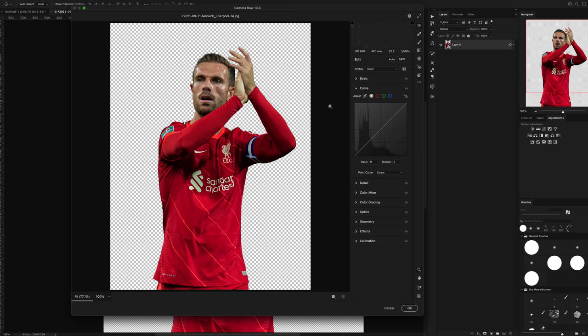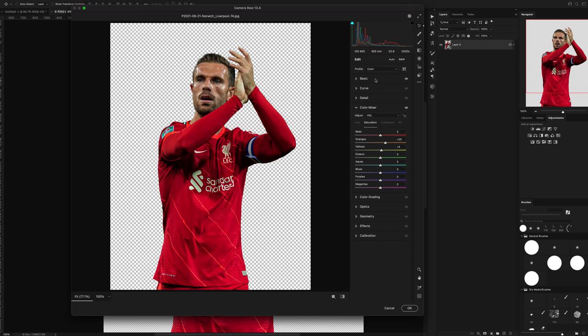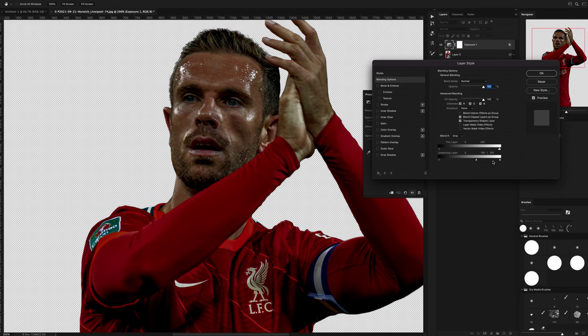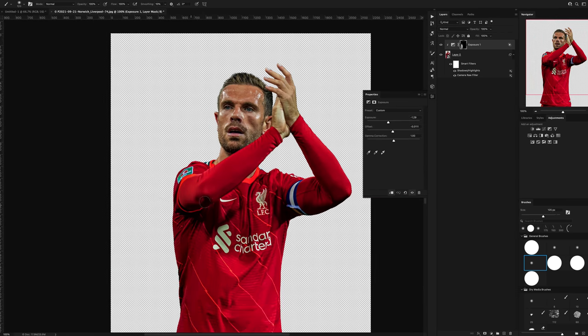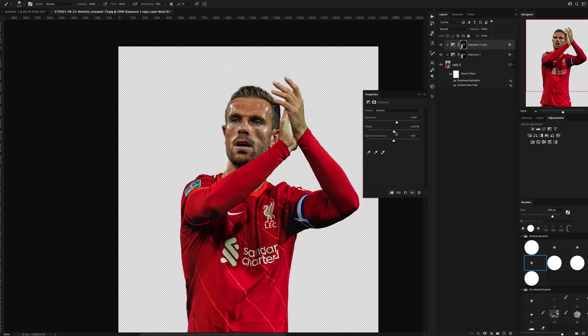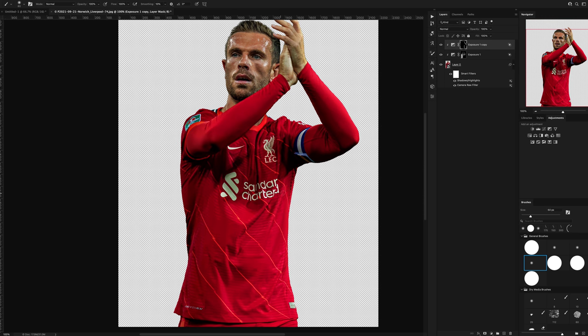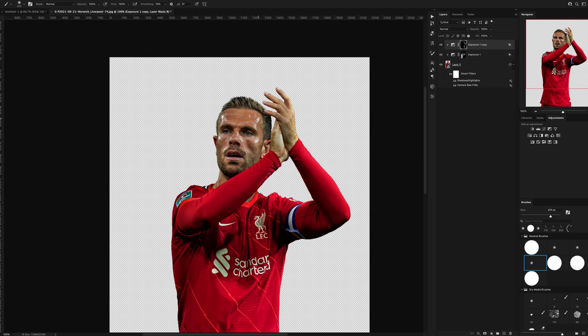Then I added in a Camera Raw filter just to make everything look a bit sharper and more detailed, and I also used an exposure adjustment layer to add in the shadows and highlights. I already knew how I wanted the composition to look — I knew where the light source was coming from, I knew where the shadows needed to be — so I could kind of add that in beforehand without having to drop it into the composition.